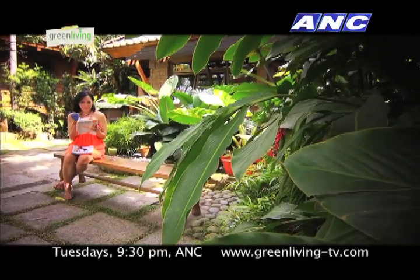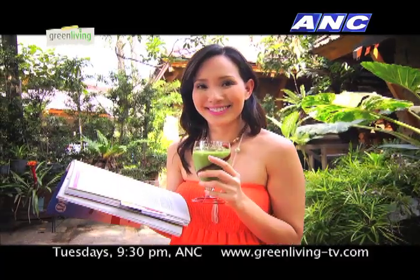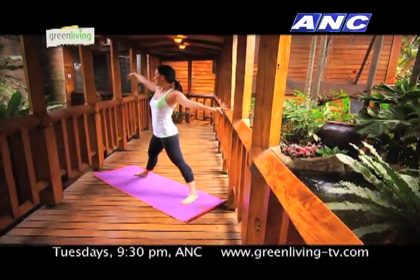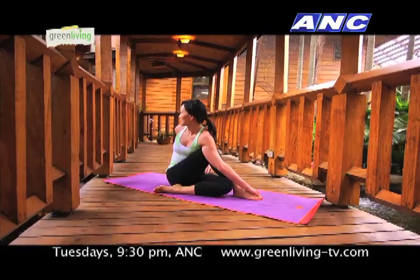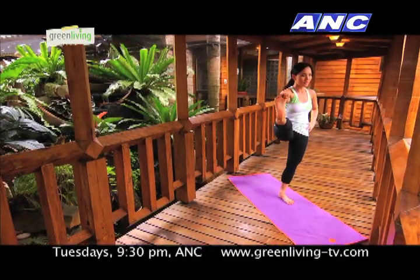But first, here is Margo Lau to show us the different ways to make delicious recipes from raw food. My name is Margo Lau. I'm a raw foodie. I also teach Ashtanga Yoga, Yin Yoga, and Anti-Gravity Yoga.